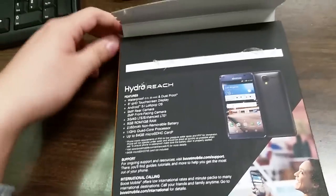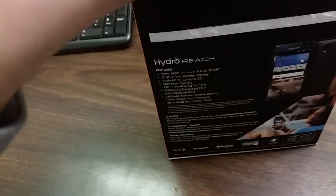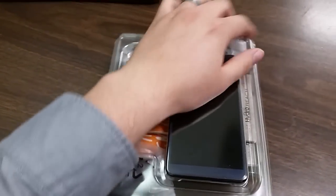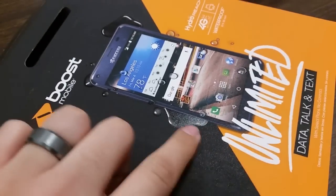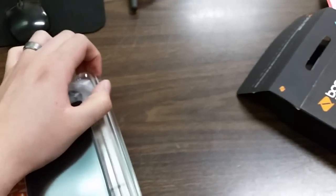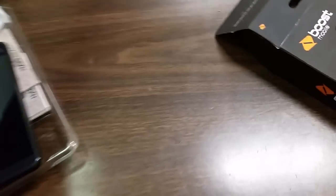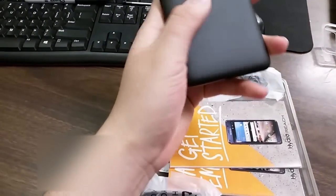Let's pop this baby open and see what we have inside. This is my first time opening this phone. Pretty cool — I like the design on the box; it shows little splashes of water. And here we go — wow, this phone looks amazing for being five inches!